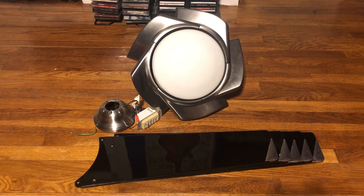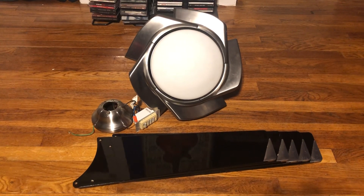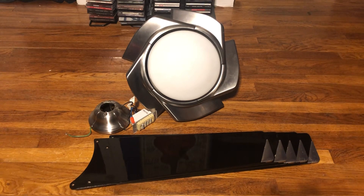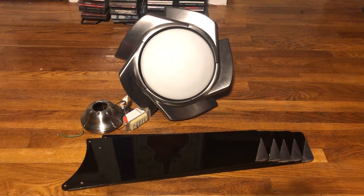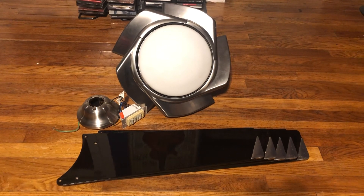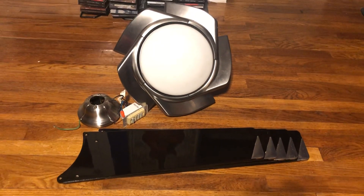What you see here is a new fan I got off of Facebook Marketplace. This is a Casablanca Stealth ceiling fan in 54 inches. I got it for a pretty good price, just considering that the fan's in really nice shape. There's no bearing issues, and it came with the IntelliGTouch control. I paid $100 for it.